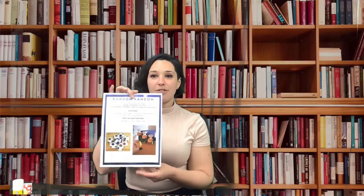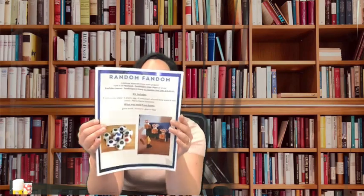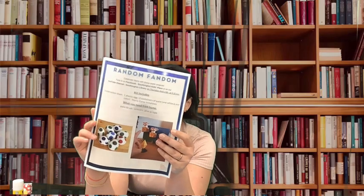Hi everybody, Miss Molly here for today's Random Fandom! We are going into the Super Mario Brothers universe. We're gonna do a little paper craft game and make a Yoshi egg — I'm so excited that you're joining me. Let's get to it! If you signed up for a kit, you're gonna have your Random Fandom instruction sheet that explains the Mario game and your Yoshi eggs — how to do everything.